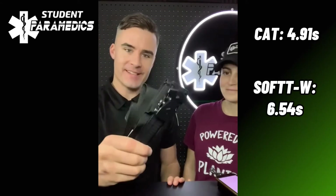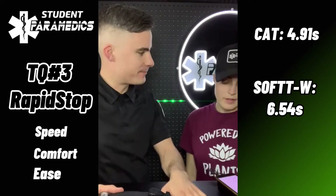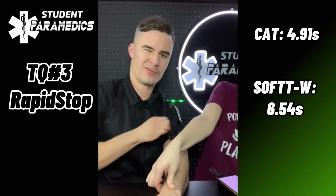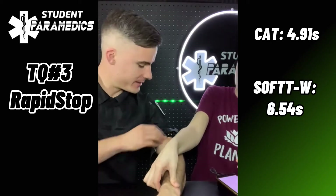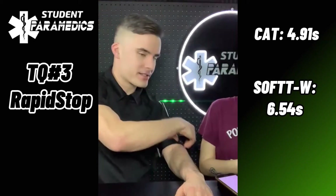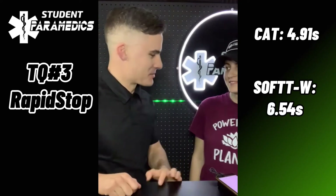Last but not least, the one I'm excited about. Are you excited, Lara? So excited. This is the Rapid Stop tourniquet — different than the others, so it's a different category. It has no windlass, just a ratchet. I'm excited to see how quickly it flies, how comfortable it is, and how easy and intuitive it is. Ready? Set. Go. Okay, that got very tight very quickly — it's actually very tight now. The thing I like about this one is it's quite easy to release; you just lift the clasp and it comes loose.